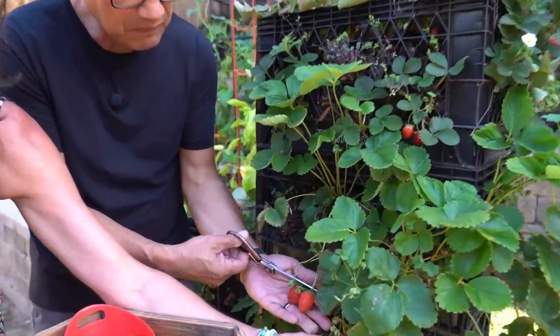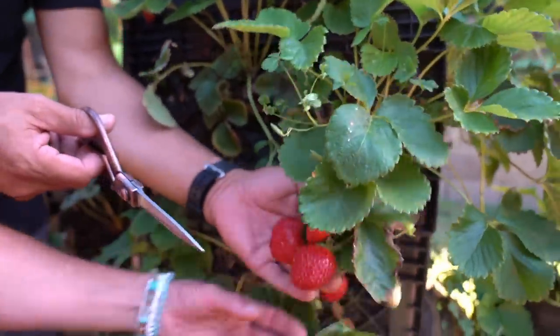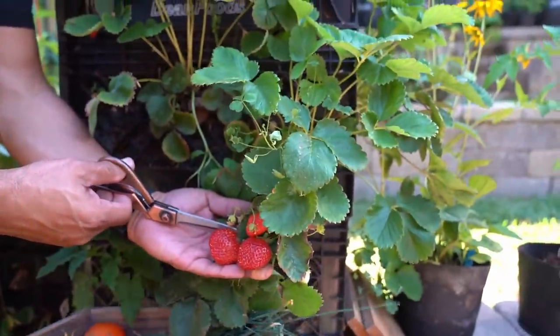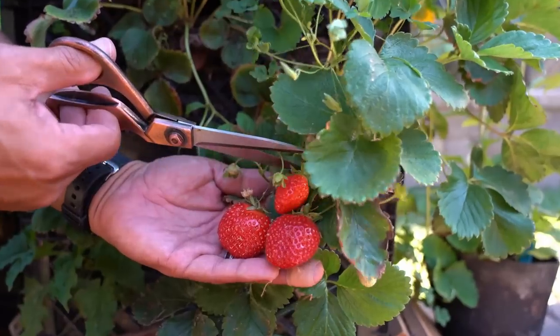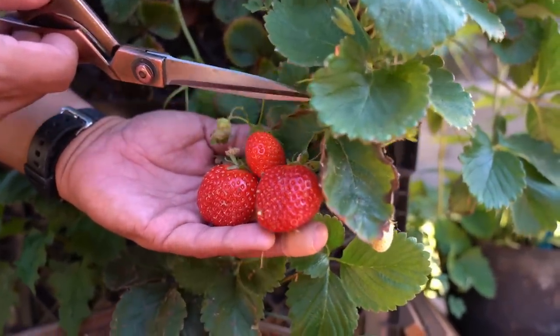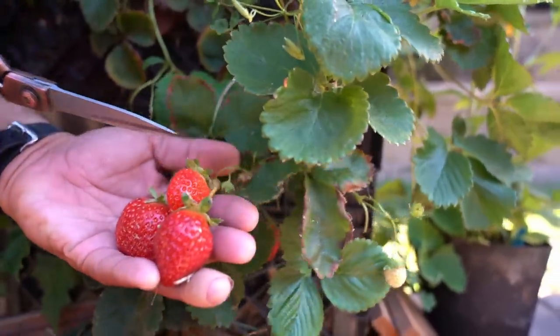My harvest basket is getting heavy. Oh, those are so pretty. Let me know if you're growing fresh strawberries — if you're growing them in a tower, if you're growing them in ground, and how you like to eat them. Nothing says summer more than berries in my opinion.